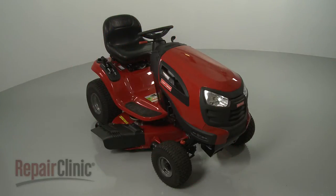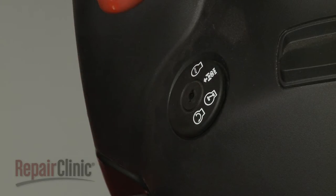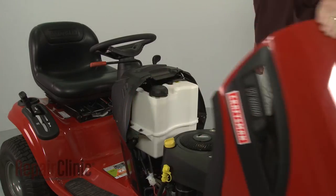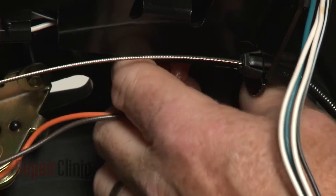Before you replace the headlight switch on your riding mower, make sure the ignition switch is in the off position and the key has been removed. Now lift up the hood, reach into the steering housing, and depress the tabs to release the old switch from the housing.